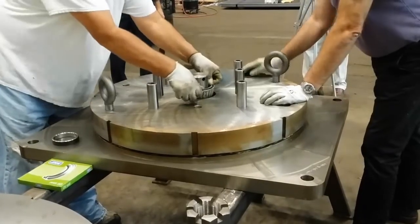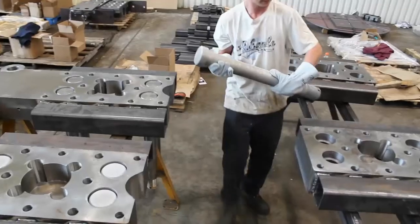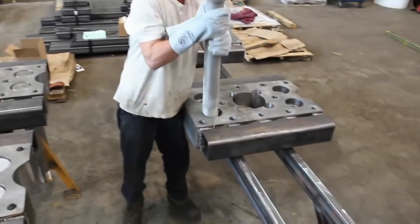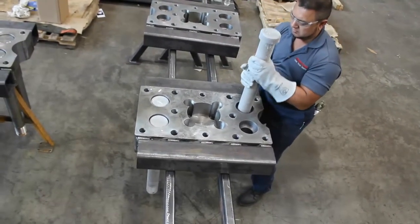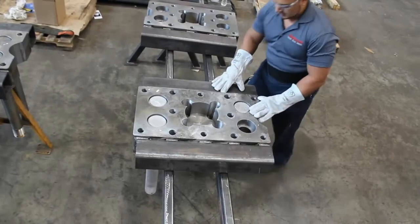Next, the tapered thrust bearing is installed. To insert the spring pins into the spring block, the team uses dry ice. The dry ice contracts the steel up to three thousandths of an inch, which is just enough for the spring pins to slide into the block.